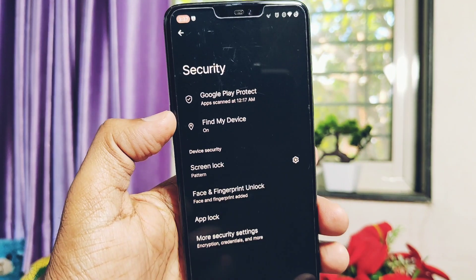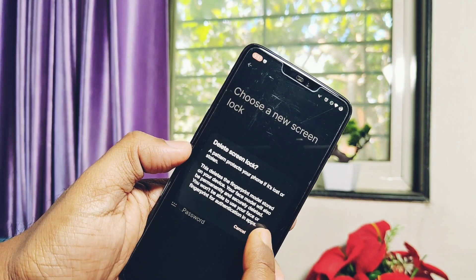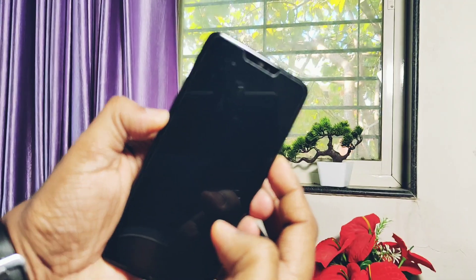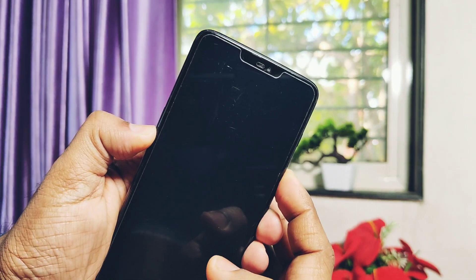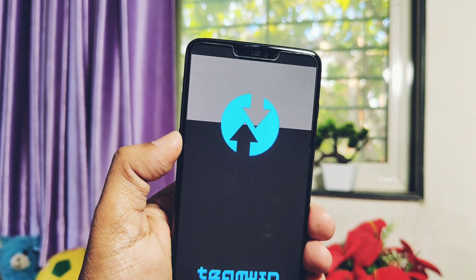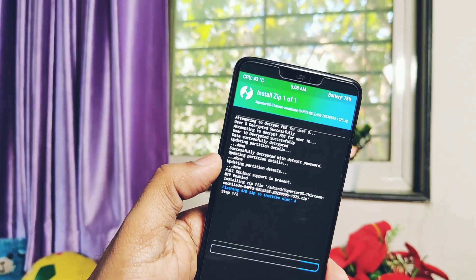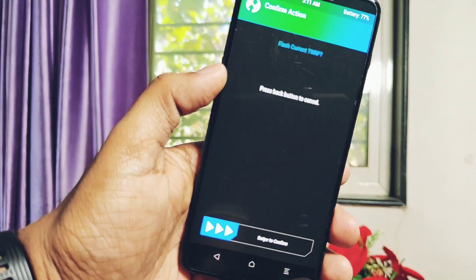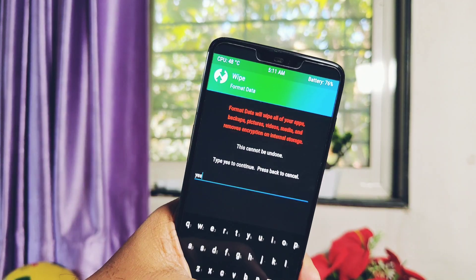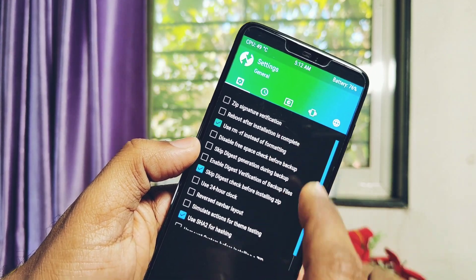If you want to manually flash the build, download the ROM from the link given under the video description. You need TWRP 3.7 to flash the update. Remove pins and the password from the phone, boot the phone into TWRP using the advanced power menu or using the volume down plus power button combo. Now tap install in TWRP, flash the ROM. If you want to keep TWRP, tap Add One, select Install Current TWRP. Now tap Wipe, select Format Data.